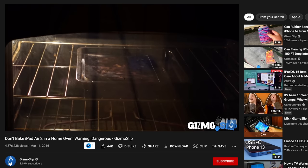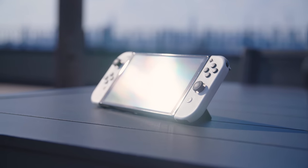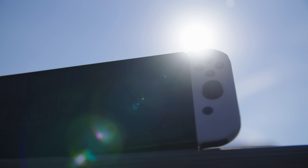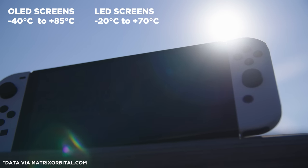The Nintendo Switch isn't just a computer — it also has a battery in it, which is potentially worse to have in a hot environment. Batteries can get very hot, and they can even pop and explode in extreme circumstances. It also has a screen. Surprisingly, OLED screens can handle heat a little better than LCD screens, with an operating temperature between negative 40 and plus 85 degrees Celsius, as opposed to the negative 20 and plus 70 degrees Celsius that LCD screens have.